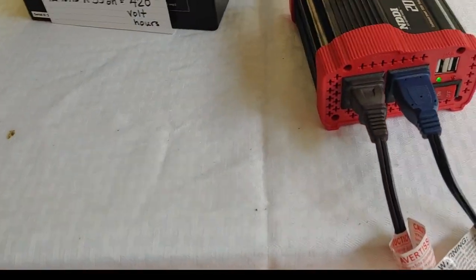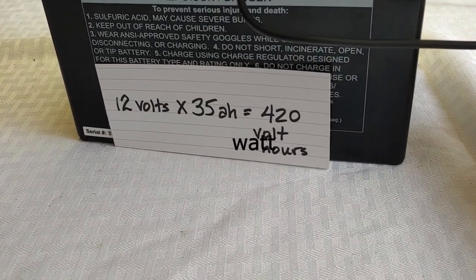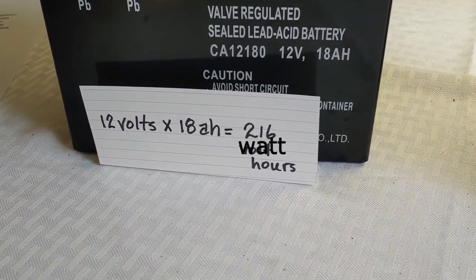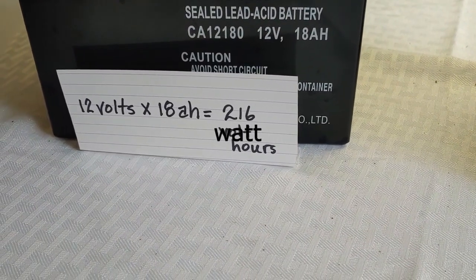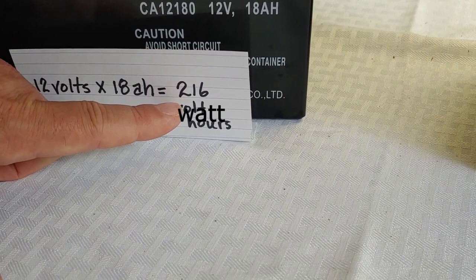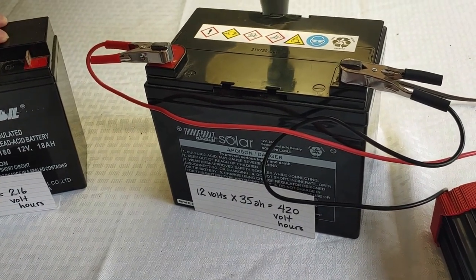12 volts, 35 amp hours comes out to 420 watt hours, which is what this 35 amp hour AGM battery has. So this will be sufficient to run your devices for 8 hours. Now I have another inexpensive one here — it is also sealed lead, 12 volts and 18 amp hours. But as you can see on the card, it only does 216 watt hours. So 216 watt hours will not fulfill your requirements — it will run the devices, but not the full 8 hours you want.